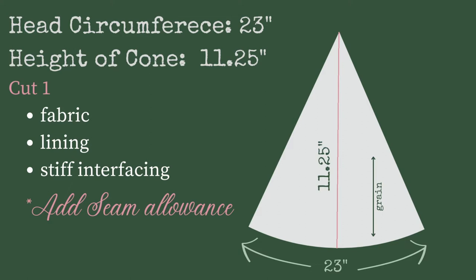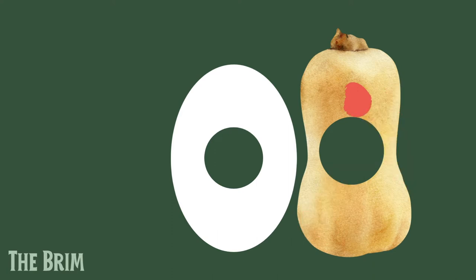After adding seam allowance, I can cut one piece of my tartan fabric, lining, and stiff interfacing. Next is to pattern the brim, which is a little more complicated. After playing around, I decided I don't want a butternut squash shape for the brim, but instead a simple oval with a circle for the head cutout. Since I want room on the sides to tie up my ear flaps without too much fabric bunching, I'm making the sides shorter than the front and back brim — that's why I'm going with an oval instead of a traditional round brim. The sides measure 2 and a half inches, and 3 and a quarter inches for the front and back.